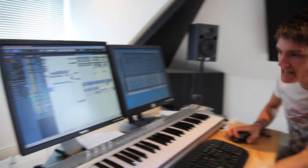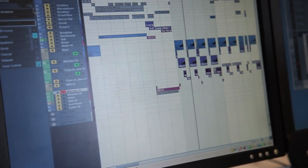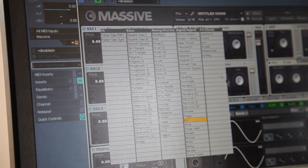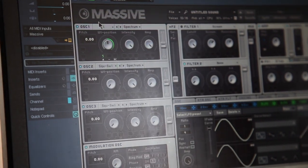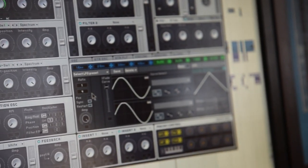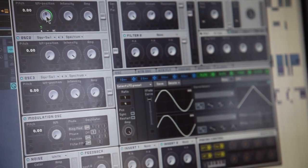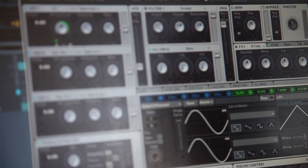The third and final bass line is Massive again, with the LFO set to the wavetable position on the AI waveform. That's the ratio there — just one oscillator, very simple.